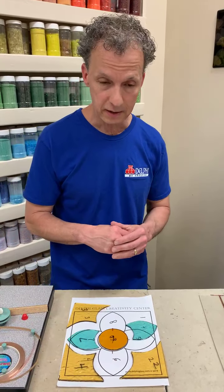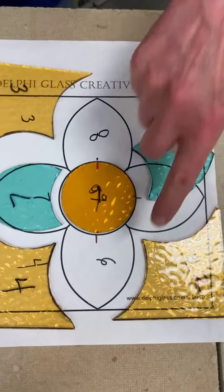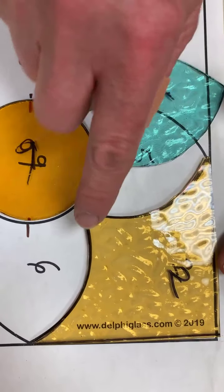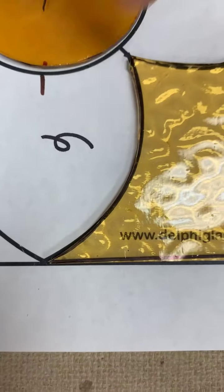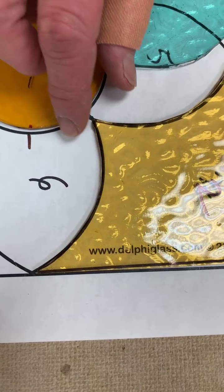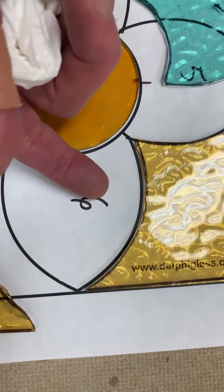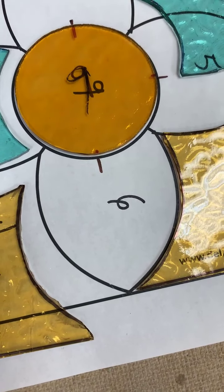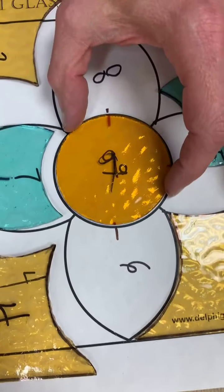In a perfect world, when you're cutting your glass you'd cut inside the black lines, cutting off any of the lines so it fits inside. We're trying to get the pieces to fit inside the lines. Look here — that amber piece has actually covered the entire black line. That black line kind of doesn't belong to anybody, so in order for this piece to fit, it must not cover a portion of the black line. Once you get foil on both pieces, it eats up that space.